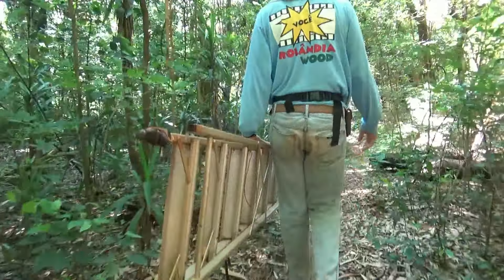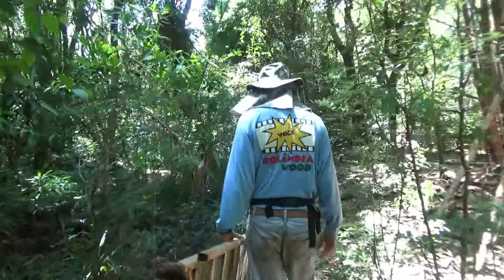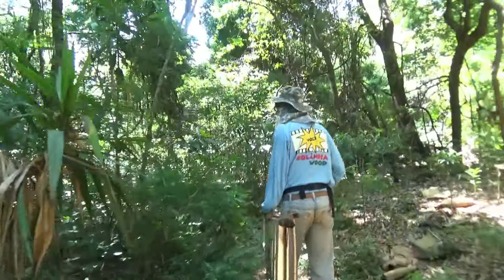Estava muito seco, né? Trinta milímetros de chuva é uma diferença enorme. Mas choveu bem, né? Choveu. Graças a Deus.